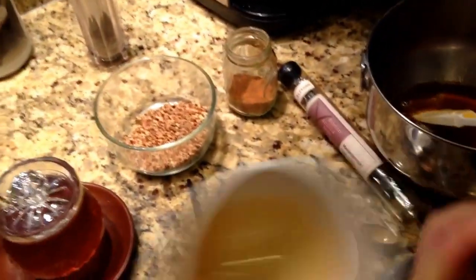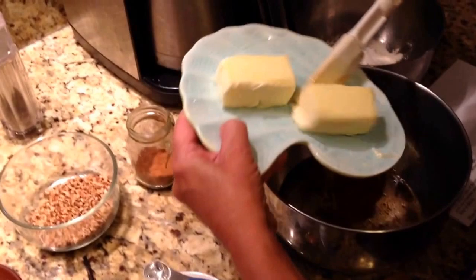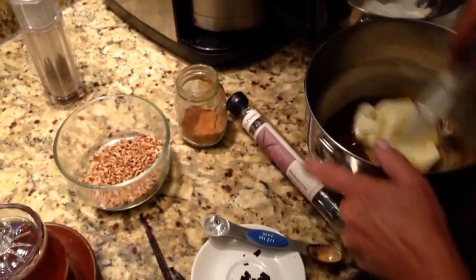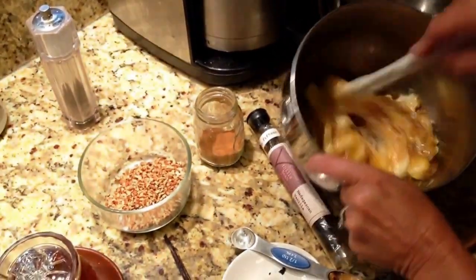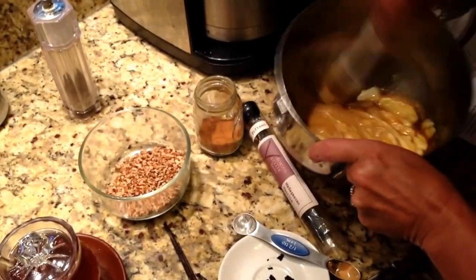Then we're going to put in a whole stick of butter. You can use salted or unsalted — that part doesn't really matter. We're going to put this in and beat this up really, really good. It's going to look gorgeous. So we're just going to give this a little beating. Scrape the sides down.